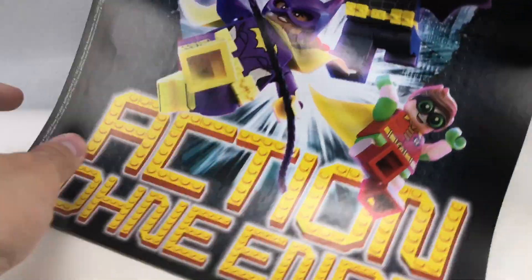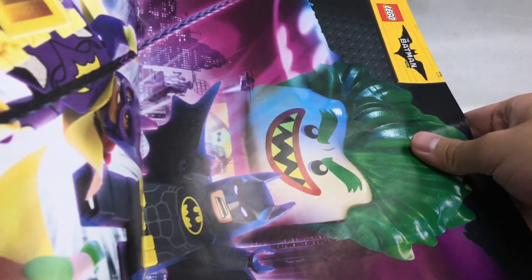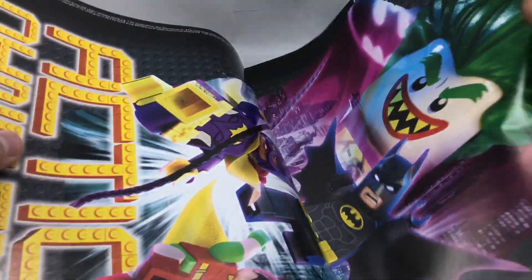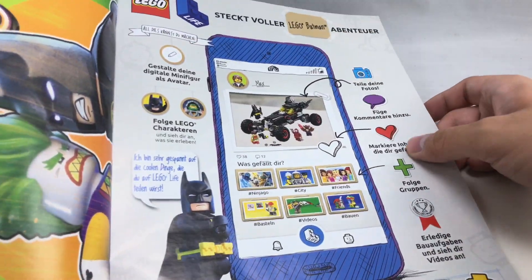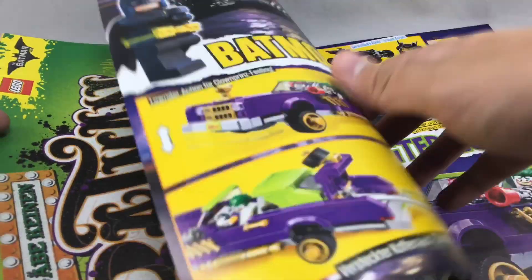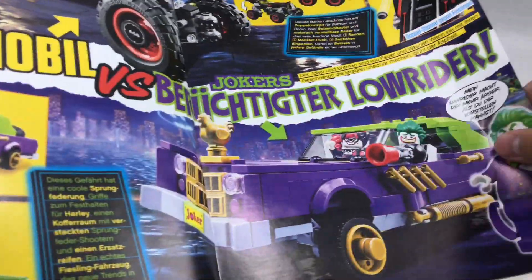And you also got another design right here, which I swear these were released at Walmart as well, but in a bigger, better material. Maybe they're just reusing that. Then you got a little thing for Lego Life, which LEGO's been advertising a lot. But some stuff for the Batmobile versus the Joker's Lowrider.